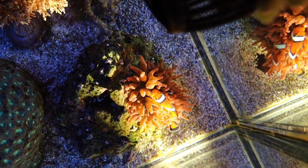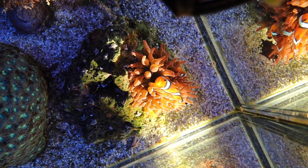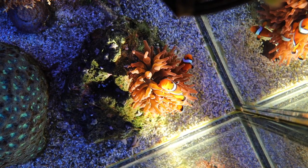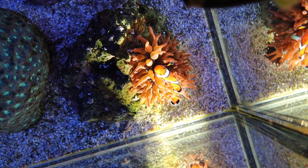Finally, my favorite shot of the day — an anemone and a pair of clowns hosting it. You cannot beat that shot. Definitely one of my favorites. I've had them for quite some time and I absolutely love that couple.